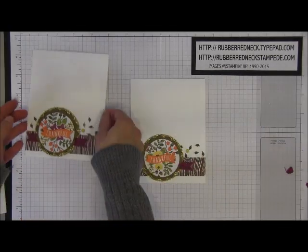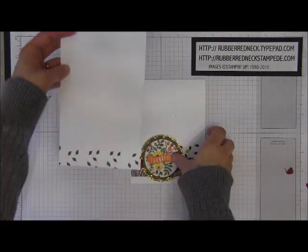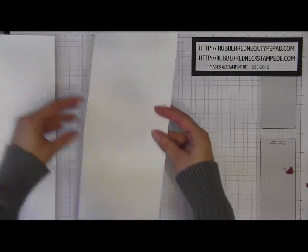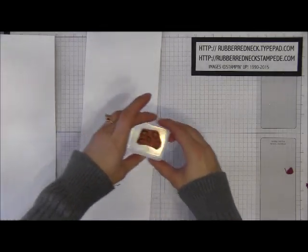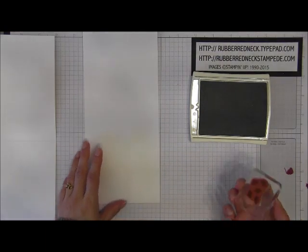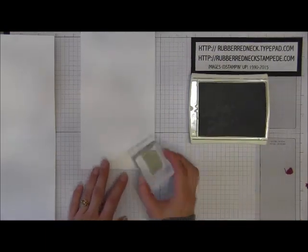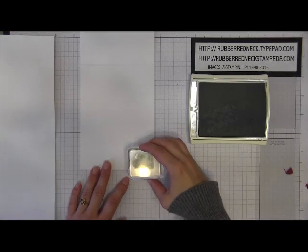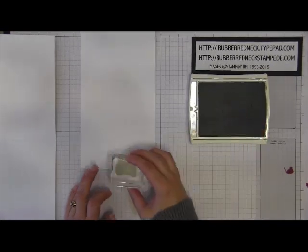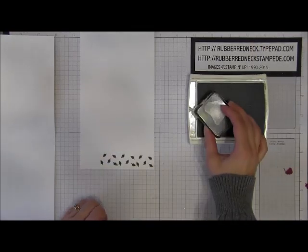On the inside of the card, I just stamped again. Take your stamp from A Little Something — the one we used on the front — and your Mossy Meadow ink pad. Stamp going across the bottom, right across in a row.